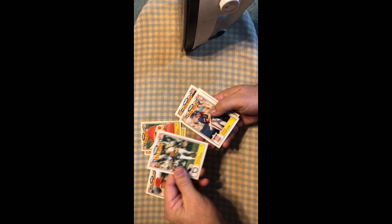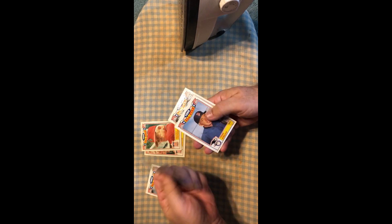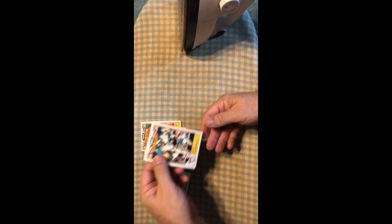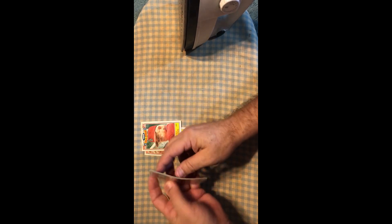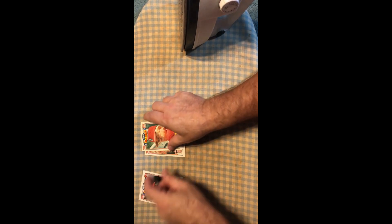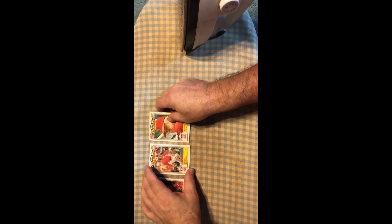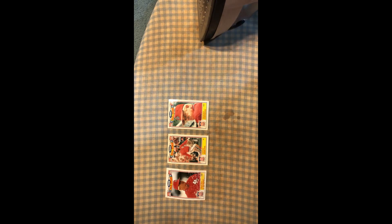There are a couple cards stuck together — we'll see how we can get that apart. We've got a three or four card brick and a two card brick, so we're getting a little bit of taste of everything. I've never tried this before, so let's just see how it's going to go.